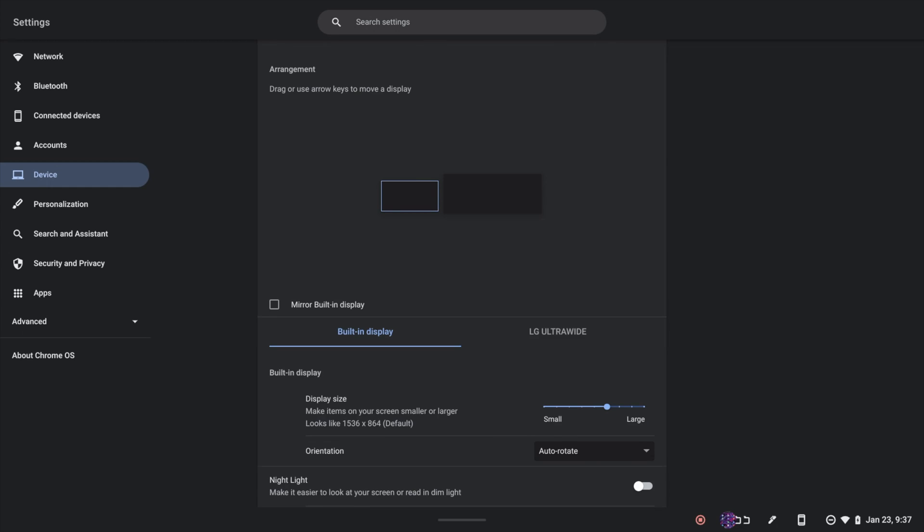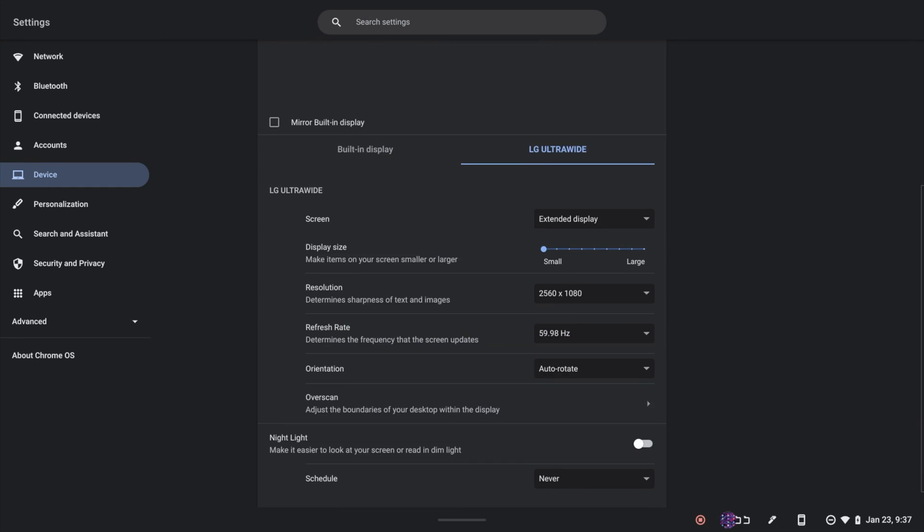There are also additional options you can access for the external monitor, such as display size, resolution, refresh rate, and orientation. I hope this video was helpful — I'll have a couple of links in the description with information on how you can get this hub if you're interested. If you want to see more videos like this, go ahead and give it a like, subscribe, and click the notification bell so you get notified next time I post. See you in the next one!